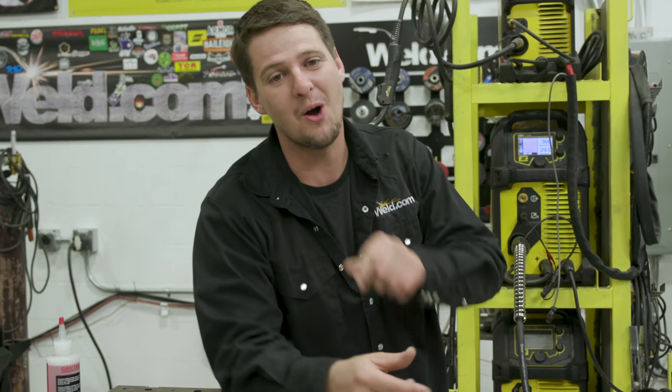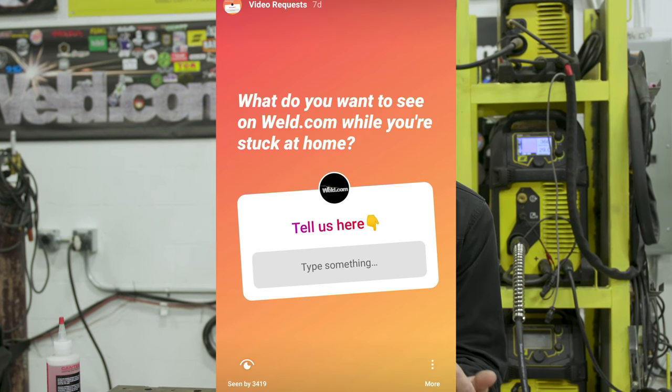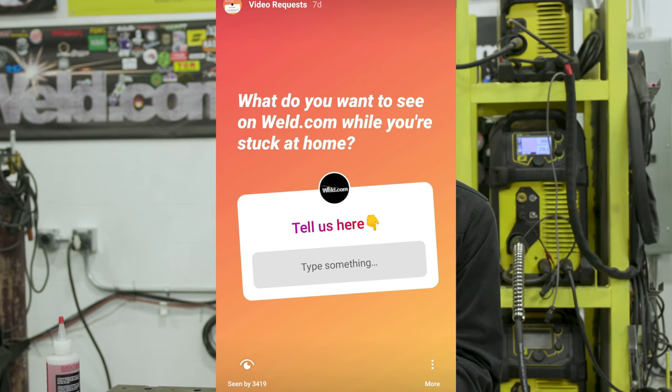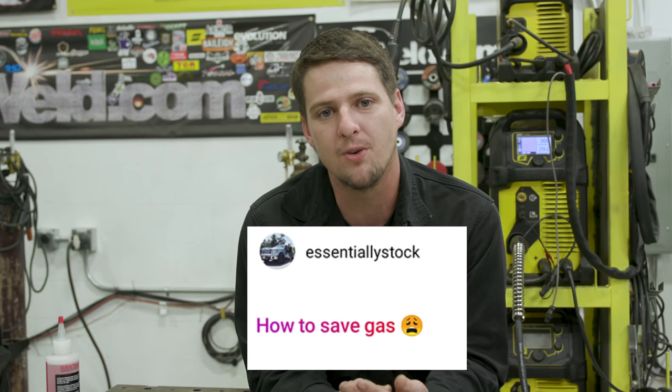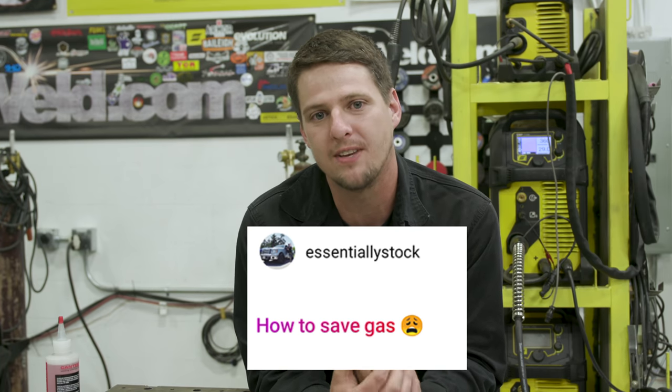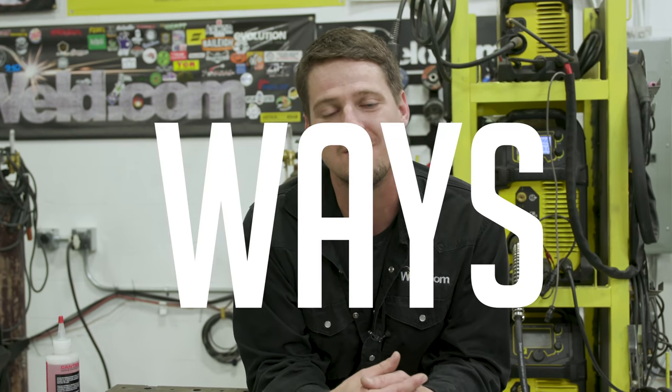Welcome back to Weld.com. While you guys are at home, we asked what videos you want to see. Lots of people posted, and one I picked out was from 'essentially stock' — tips for saving gas. I'm going to be showing you guys four different ways to save gas.